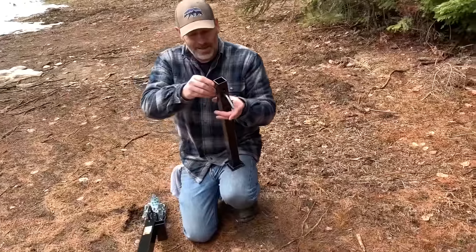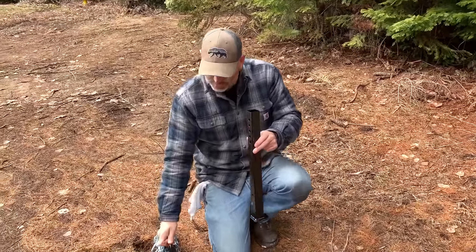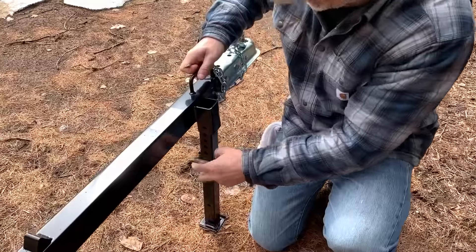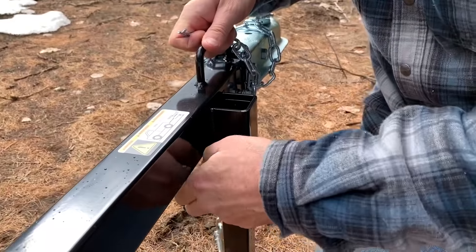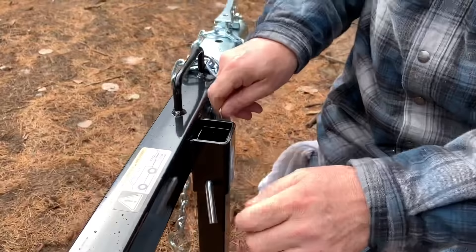Wheel number one done — now we just do the same thing on the other side. Next we need to put in this support bar, that's to hold it up level. It just slides in there and you put this pin through and it holds it in place — and it's adjustable.